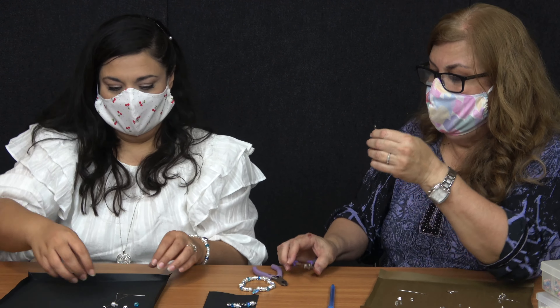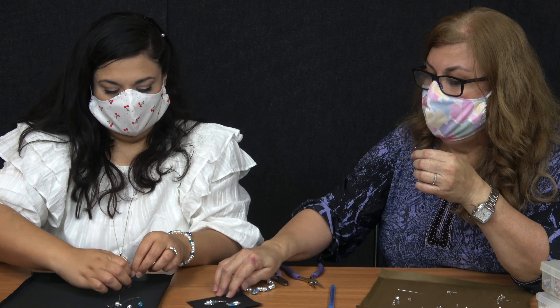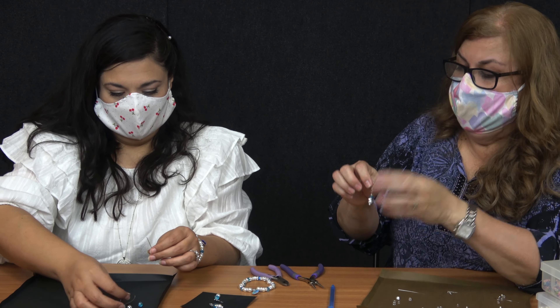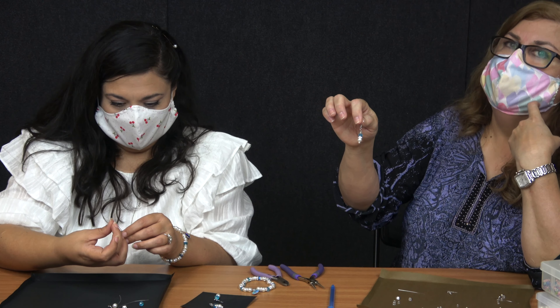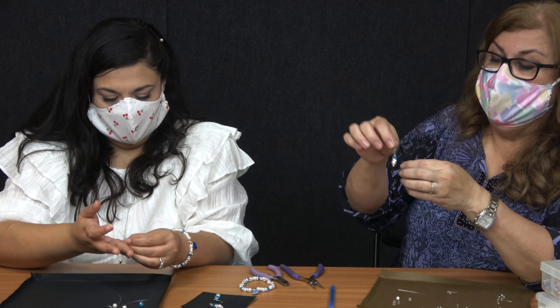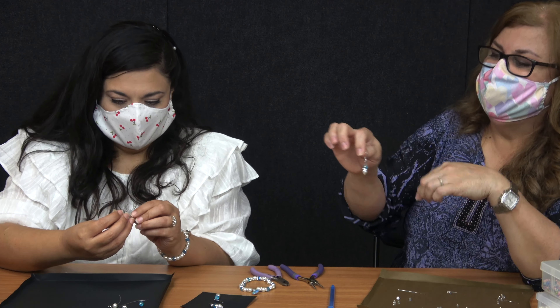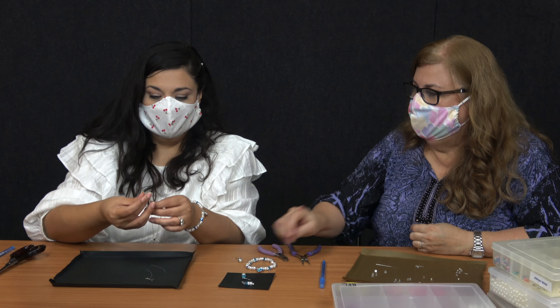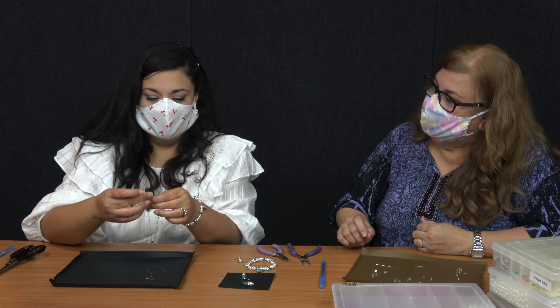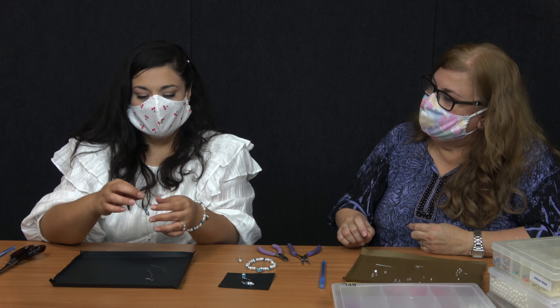So you want to do the other one? Yes. And so you're just going to follow how the beads are. Now you can add more beads — if you want to put two more pearls you can make it longer to dangle. But I like the way this looks. Is it pretty easy? It's pretty easy. It's really pretty and it's a good stress reliever.